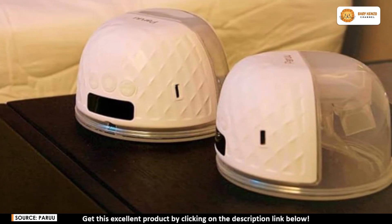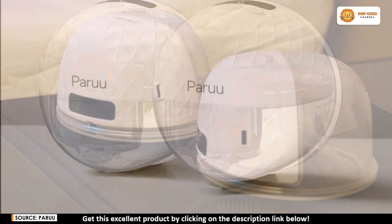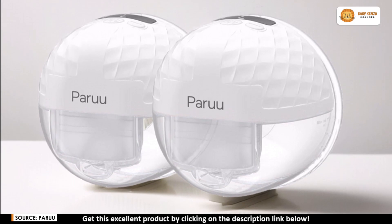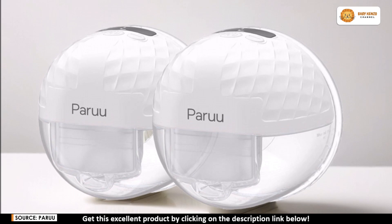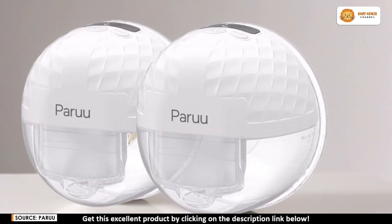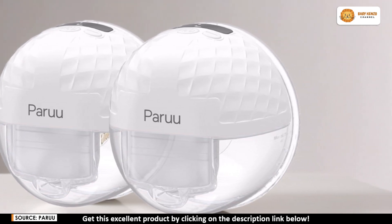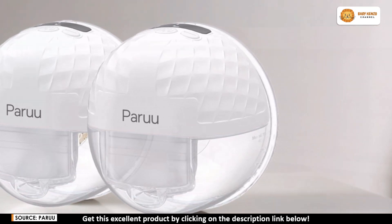The pump holds up to five ounces of milk and is best suited for collections of four ounces, making it the perfect size for most sessions. A single charge powers the Peru P10 for up to 120 minutes of pumping, giving you four to five sessions on a single two-hour charge. It even comes with a USB charging option, so whether at home or on the go, you can easily recharge anywhere. With a built-in 30-minute auto-shutdown feature, you can pump confidently without having to worry about turning it off manually.